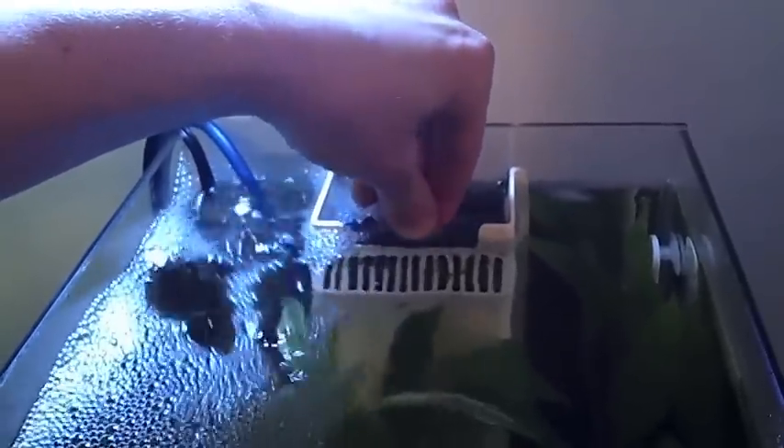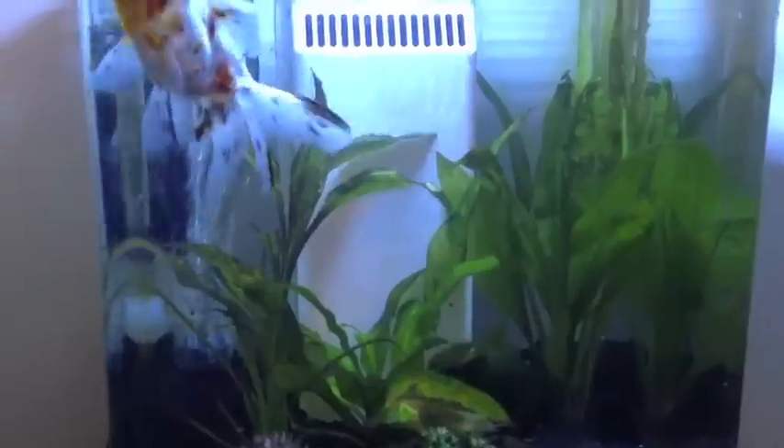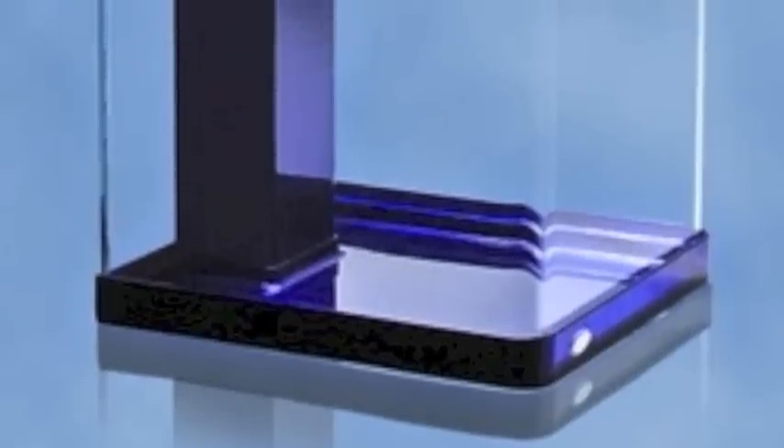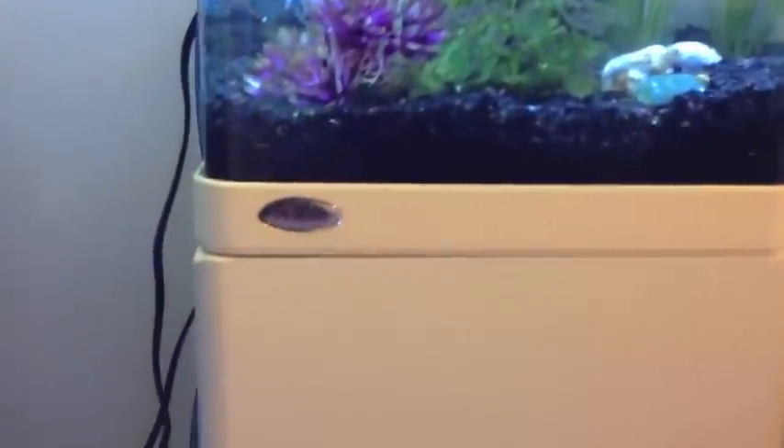The cool thing about the filter is that it's hidden. If you put in a plastic plant or some real plants and your fish are swimming around, you don't see the filter. It's not like a filter that hangs on the back or is a canister with lots of tubes — it's really clean and simple. Another thing I like about the tank are the round edges in front. It just makes it very classy, clean, and modern — kind of a mod style design. It's very pretty.